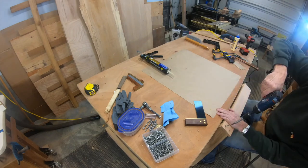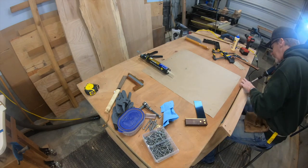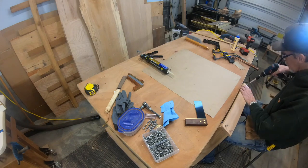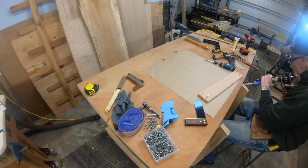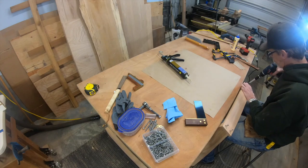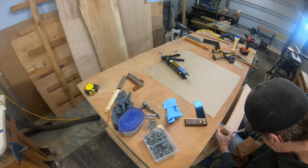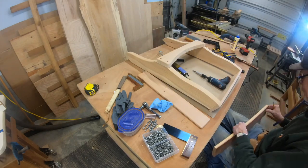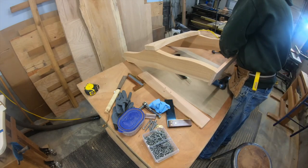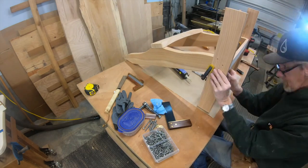Pre-drilling into the legs. I've already done the countersink part, but drilling into the legs because I'm using a really long screw here, along with some construction adhesive. Now it's time for the legs. I've pre-drilled the holes that the carriage bolts are going to go into, and I have a line on my template where I want the legs to line up, so I just marked that on the legs.